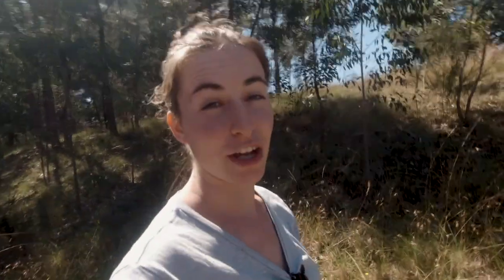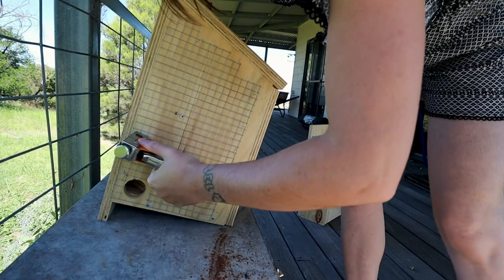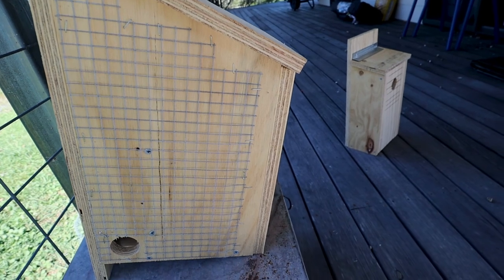I do still have to paint them and attach some of the wire mesh to the sugar glider's house. The lady forgot her staple gun so we couldn't do it there. But yeah, little things.